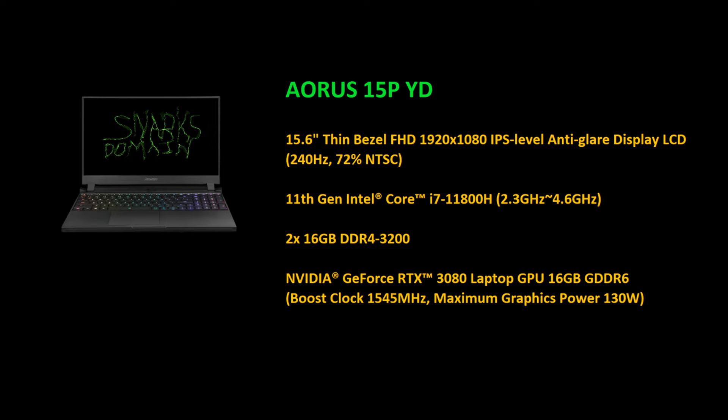Back in February of 2022 I decided to buy a Gigabyte Aorus 15P YD gaming laptop. It's got a 3080 rated at 230 watts TGP. I went to work overseas for a month and then when I came back I quickly took it apart and did a putty job on it.